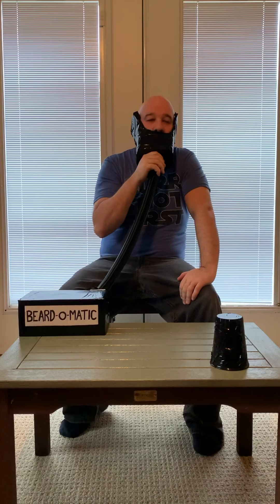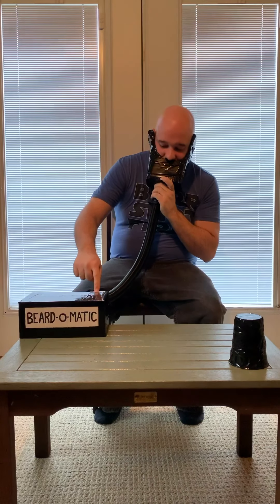Why don't we try the beard attachment and see how that goes. A chin strap. Not bad.